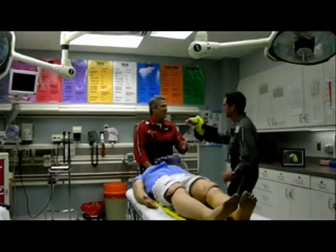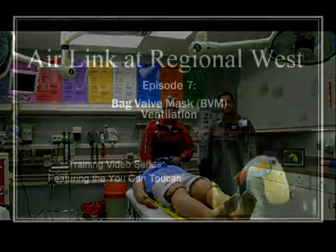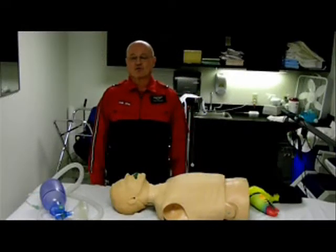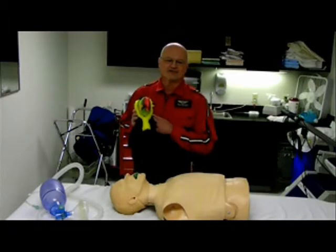Dr. Meyer, here's the toucan. Jason, I didn't say toucan, I said you can. My name's Ward. I'm a flight paramedic and a registered respiratory therapist. This is a You Can Toucan presentation by Air Link at Regional West.